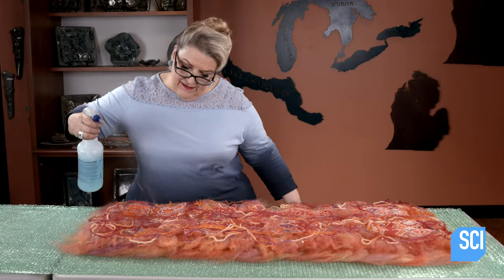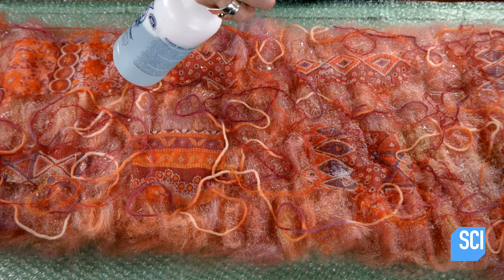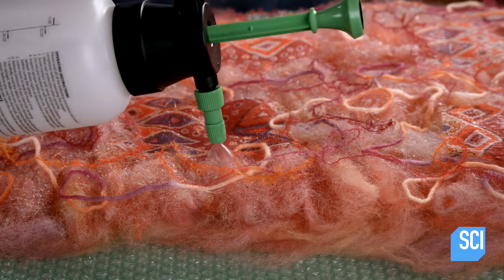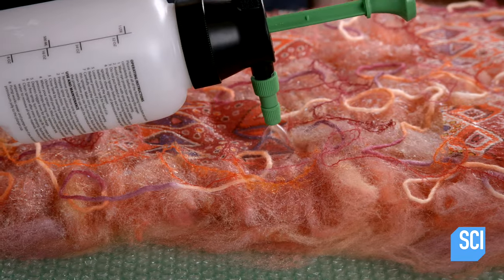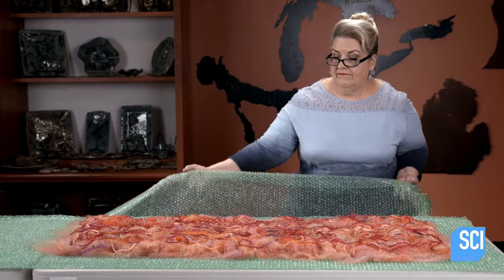Once the layout is finished, the artisan sprays the materials with soapy water. Absorbing water makes the fibers more flexible. It also changes the pH level of the wool, making it more alkaline, which triggers the wool fibers to grab the adjacent fibers.